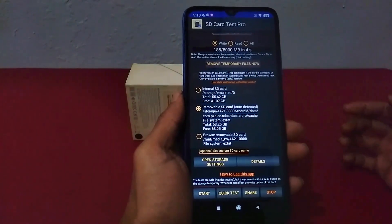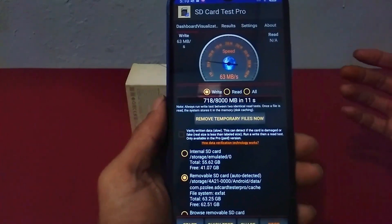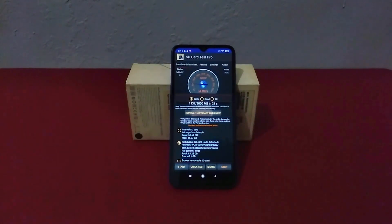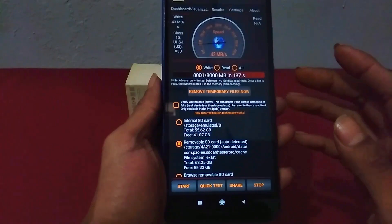Just wait until the testing process is complete. The write speed test may take a few minutes. After waiting for about 180 seconds, you can see the results of the write speed test by going to the result view.